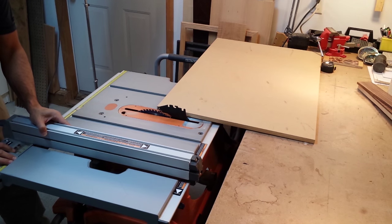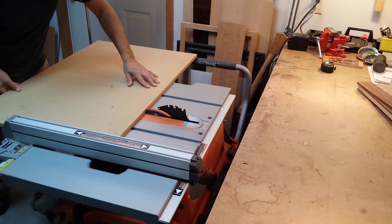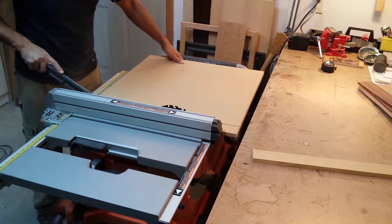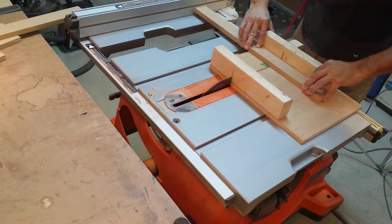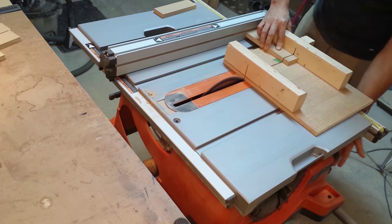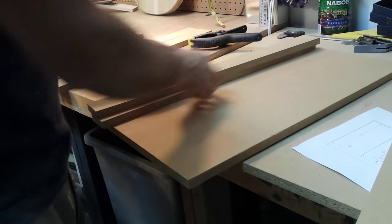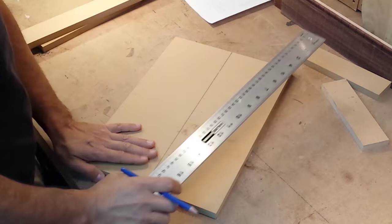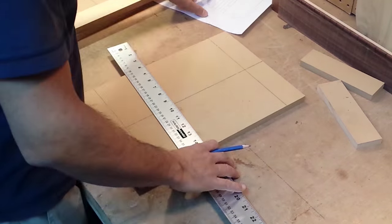All the pieces in this project are made with 5/8 inch MDF. Once all the pieces are cut, I just need to do a dry fit to see if everything fits properly. There's an opening in the center of the sled for the router bit to pass through, and here I'm calculating the location of that opening.